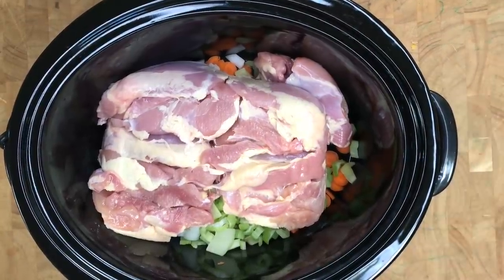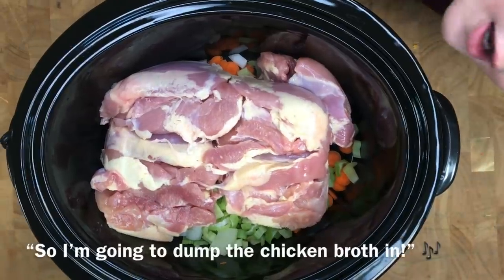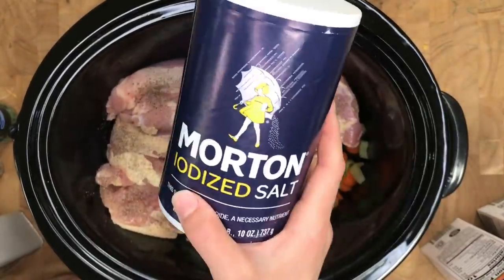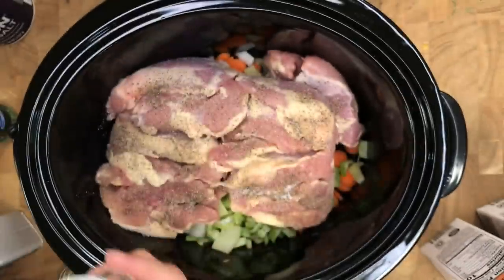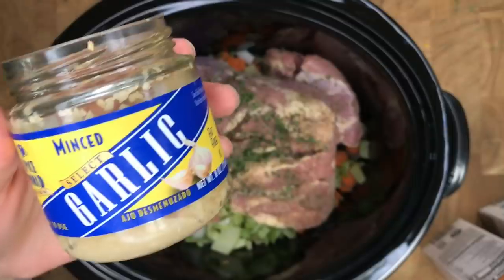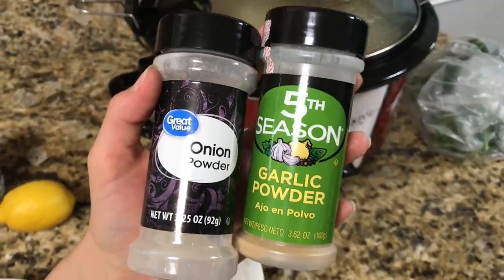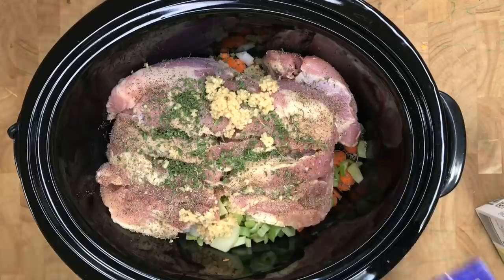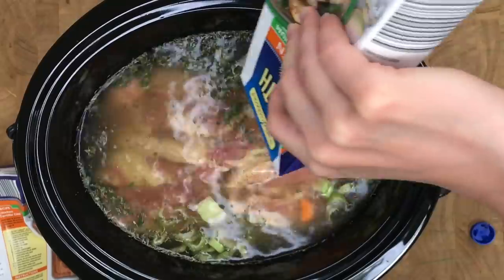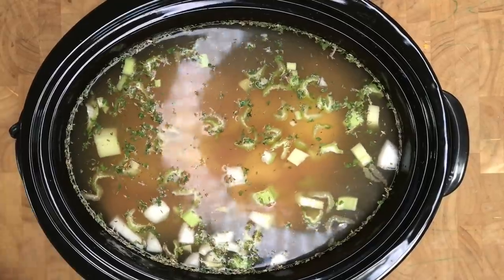Add boneless skinless chicken breast — I usually use about two pounds. Dump the chicken broth in, then add a quarter teaspoon of pepper, one teaspoon of salt, one teaspoon of thyme, one teaspoon of parsley, and a whole heaping tablespoon of garlic, which is about equal to one clove. To boost the flavor even more, add one teaspoon of onion powder and one teaspoon of garlic powder, then pour in three quarts of chicken broth. This fills my crock pot to pretty much the very top, so make sure you've got the large — I think it's a six-quart crock pot.